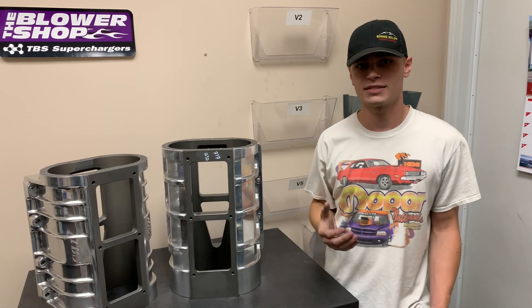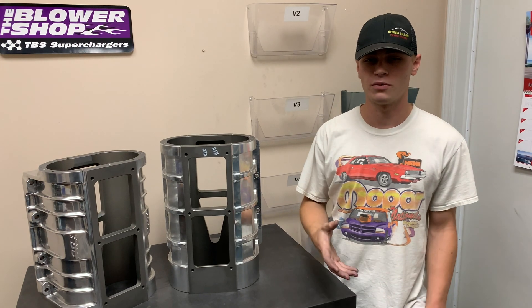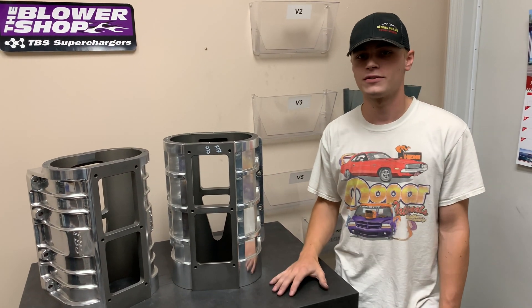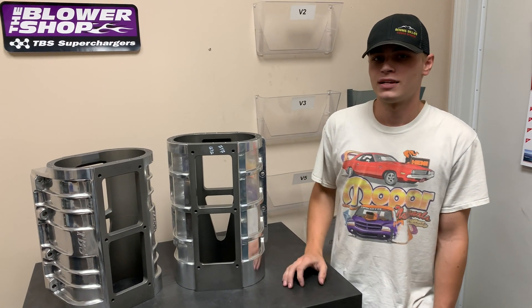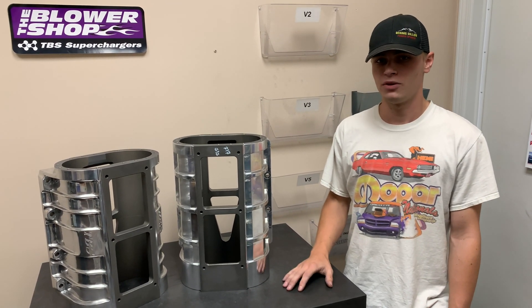With the cast case, when you cast something you're pouring molten aluminum into a mold, and that's going to create a grain structure — kind of like a Rice Krispie treat — it's going to have a little bit of porosity in it, and that's just naturally how things are going to be with a casting.